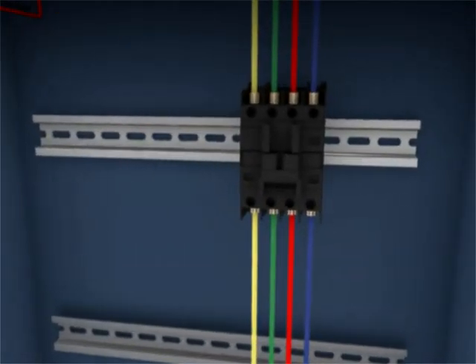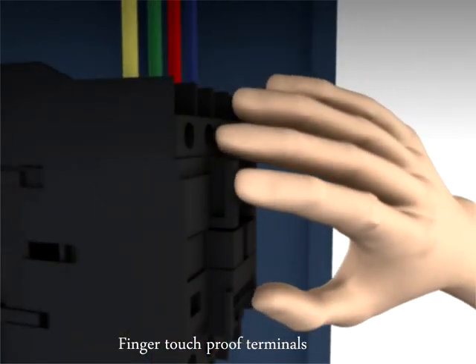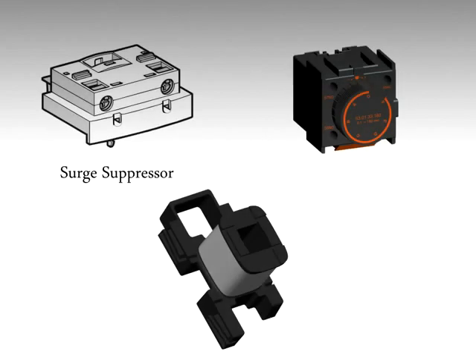The finger touch proof terminals provide safety during installation. A range of accessories include front and side mounted contact blocks, surge suppressors, timers, and spare coils also available for this series.